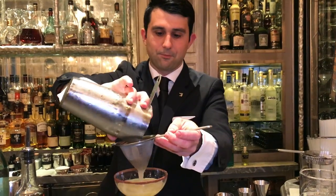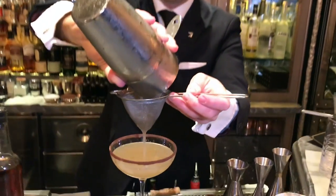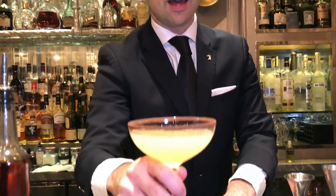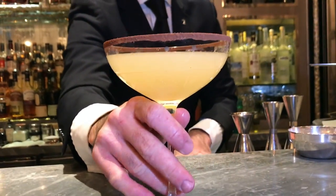We double strain it in order to get rid of the fennel seeds as well as the small pieces of ice, which would add extra dilution. And that's it. Salute!